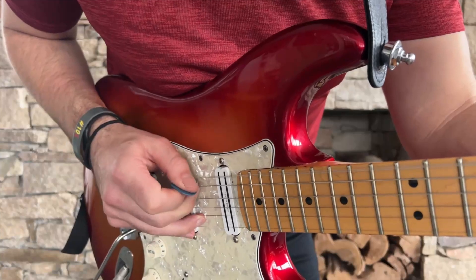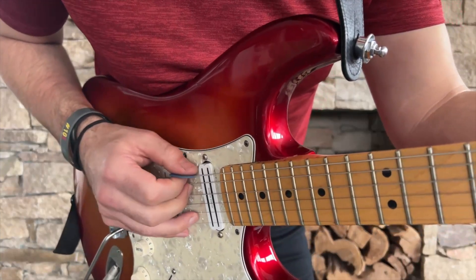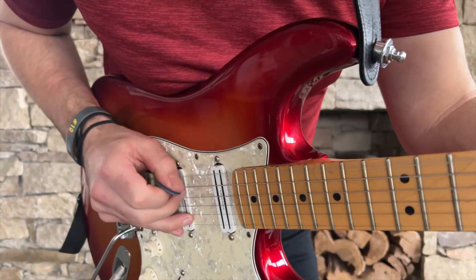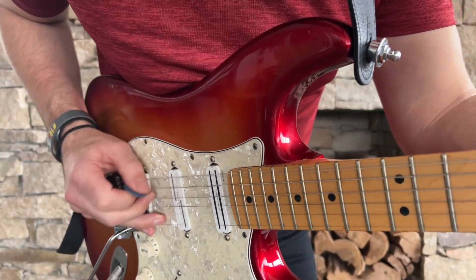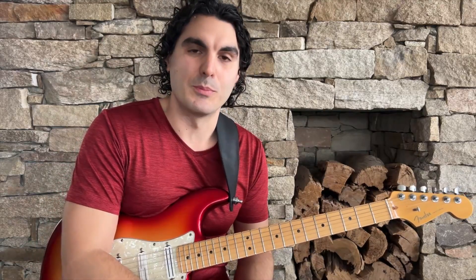You're tapping with the side of your thumb and you just have to experiment with all the places where the nodes are. If you just keep picking and hoping for the best you'll eventually get them and they'll get more consistent, but if you break it down in this more calculated fashion - find where the nodes are, practice picking and tapping with the side of your thumb, then make it into one smooth motion - you'll pick it up much faster.